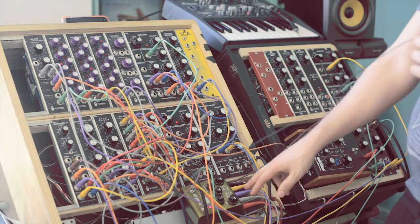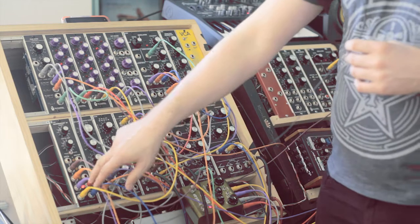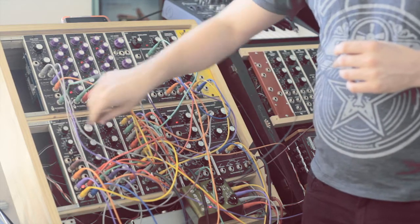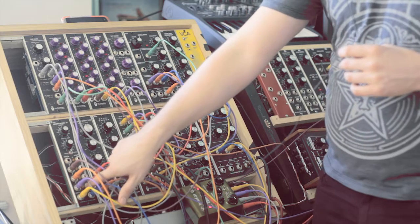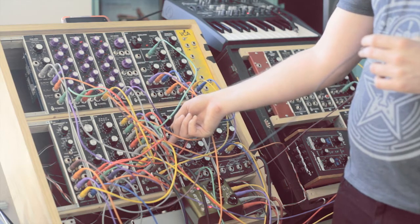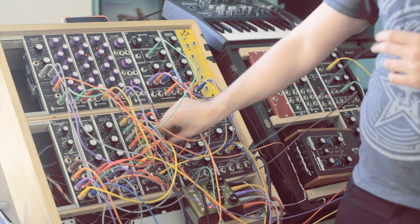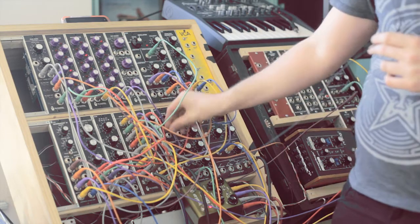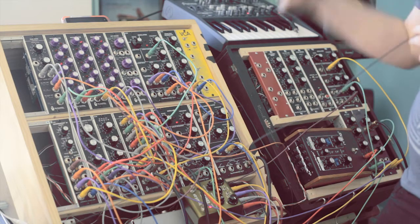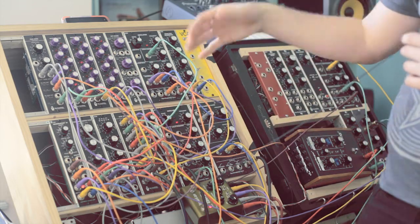The cool thing is there are two outputs on this delay pedal — the Strymon Brigadier — and one of those outputs is going back into the first input of the sequencer. So when that first input is active, it's feeding back into the mixer. If I turn that up, I get much more feedback. The reset on this Brigadier that's being sequenced is what's keeping it from going completely wild into self-oscillation.